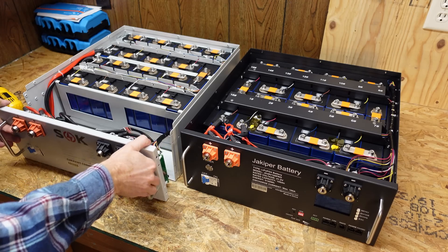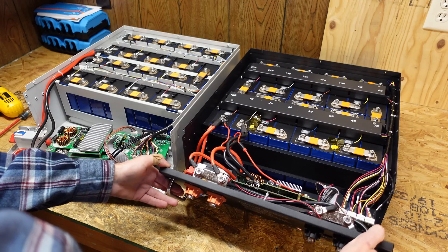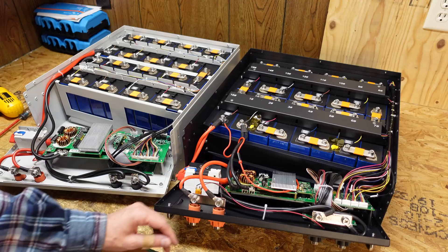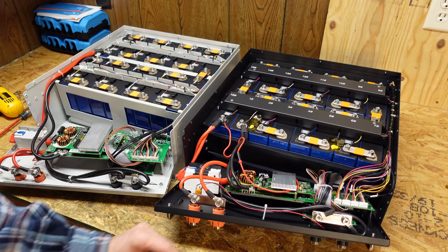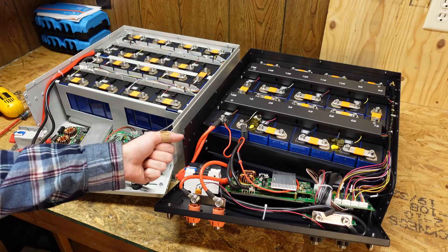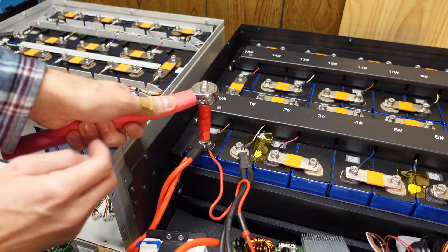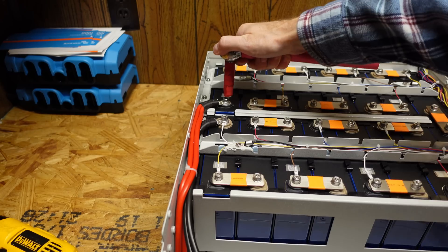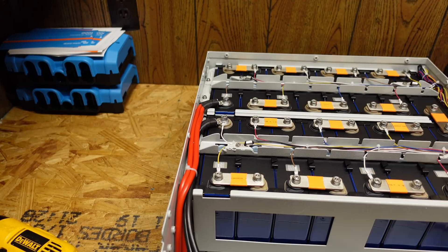We're going to take apart the front of each battery and take a look at the BMS inside. Now that I have these apart, I'm going to disconnect the main negative, positive, and the balance leads of the BMS so we can safely work on this, because this is 48 volts and you can actually get shocked. The connector on the SOK was on there pretty good, and about the same amount of tightness on the Jackoper. Of course, this is not a torque wrench, so that's a very subjective measurement.